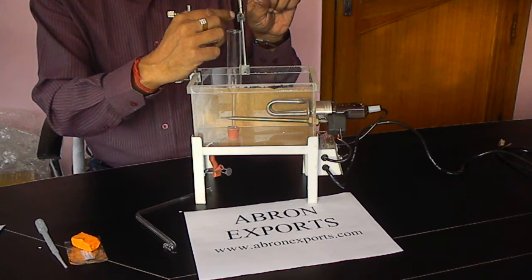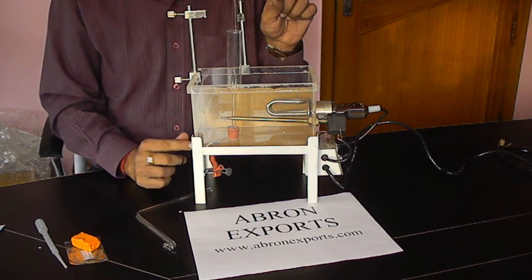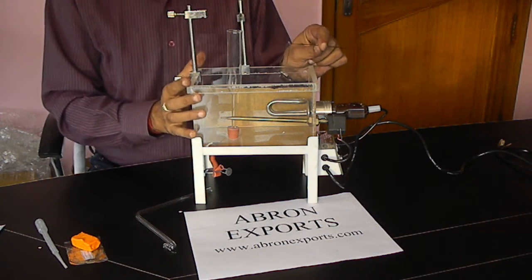You can see our other videos on how to set up the kymograph and how to set up the complete setup. This is the setting of the organ bath.